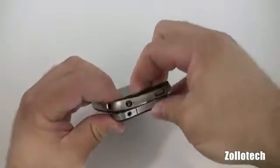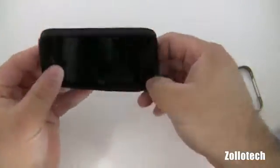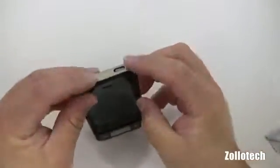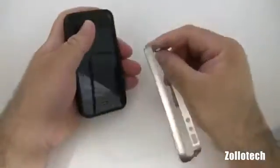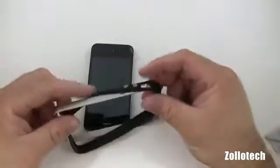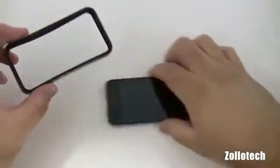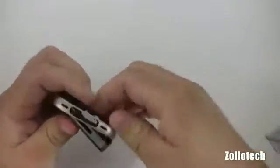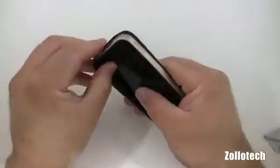I don't know the best way to put this on. This seems like it's pretty tight. Let's try and put the rubber piece around first and go from there. There are no instructions included that say the best way to put this on. It's tough because this doesn't stretch. The bumper from Apple actually has some give to it and this one does not, so it's a little bit different. I cannot figure out how to get this thing on.